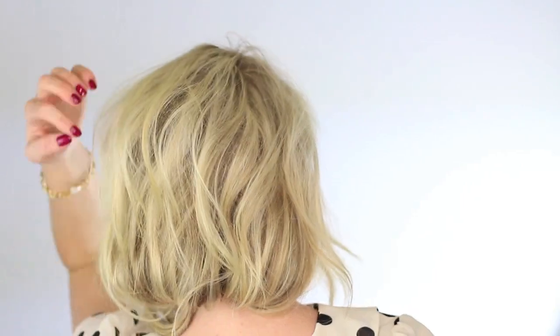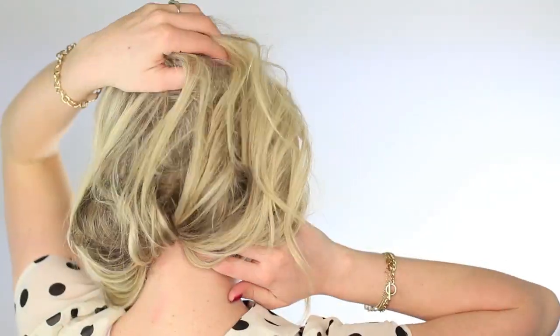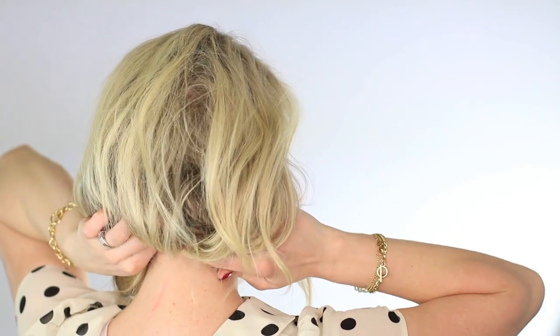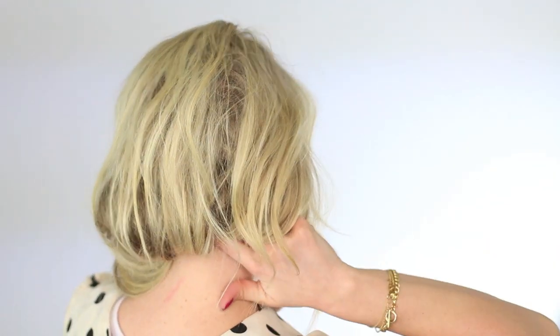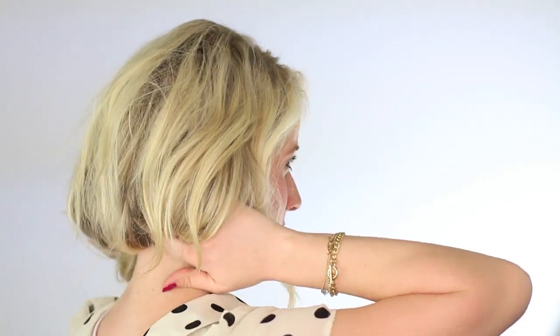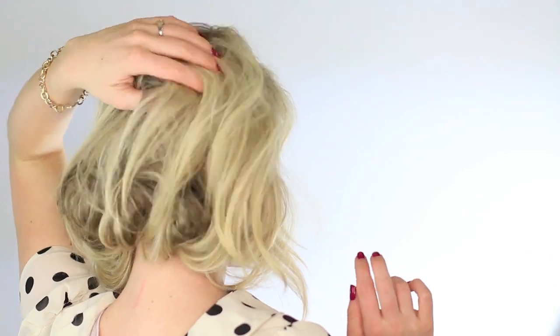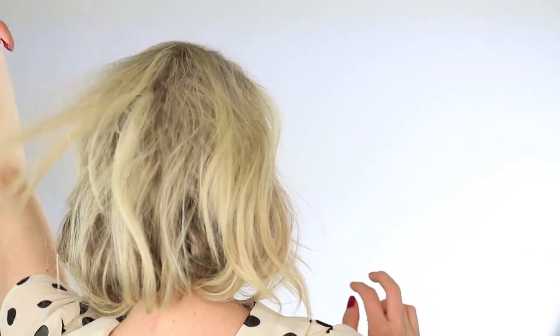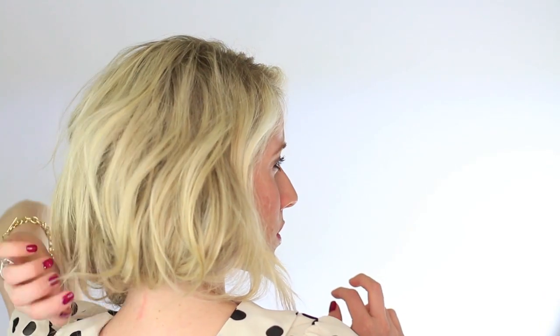This seriously is such a fast hairstyle. You can use leftover curls, but you're really pulling up so much length that it is nice to have texture, so I would curl a little bit. But you don't need perfect curls for this hairstyle. Just keep pinning up what you think needs to be pinned as far as it feeling secure, and keep grabbing on those shorter layers — it really works best if you have short layers.